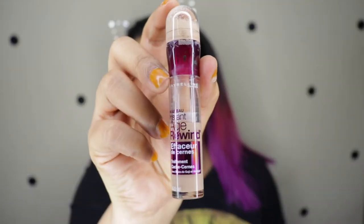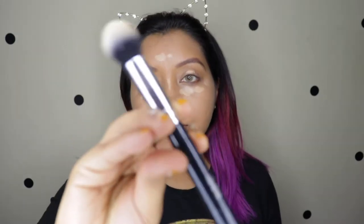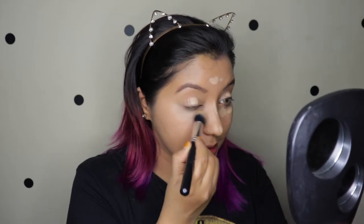For concealer I'm going to use the Maybelline Age Rewind. I'm going to use the 204 brush for that — it looks like this. I have used this brush for concealer as well as for setting loose powder, so it's a good brush — really, really nice.